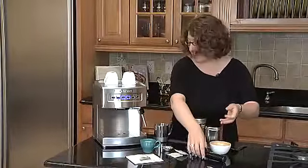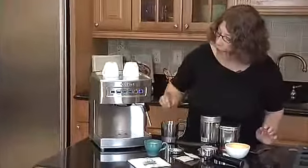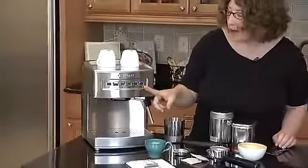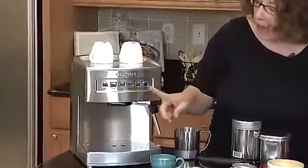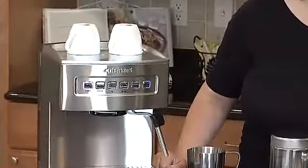Now I'm going to show you how to use the commercial style wand. We're going to put on the steam function. What will happen is this will blink until it's ready, and when the machine comes up to the proper temperature, that will stay lit. And when it becomes lit, we'll be ready to make steamed froth milk.